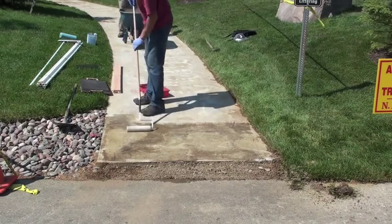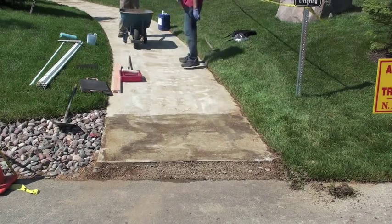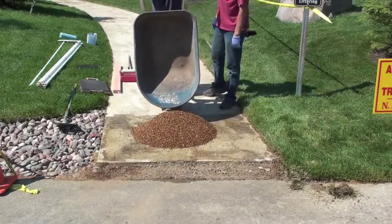Now we take gravel lock and a regular paint roller and paint the surface of the concrete with the gravel lock. This roll coat over the concrete will make sure that the gravel bonds to the concrete.